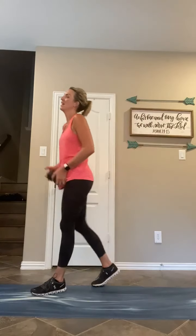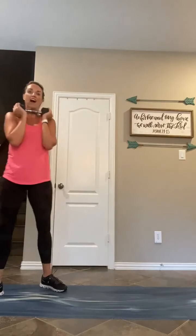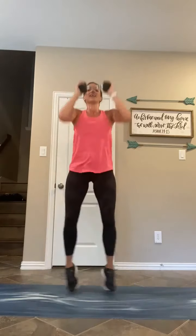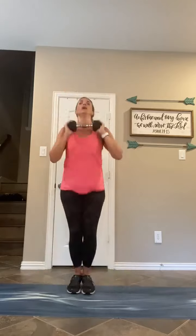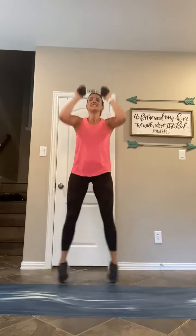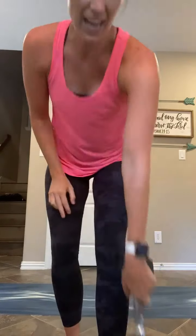In eight, here we go — in five, four, three, two, one, out and in, out and in. Good. Ten seconds, seven, five, four, three, two, one. Tabata is done! Drop that dumbbell, grab your water, and catch your breath right here.